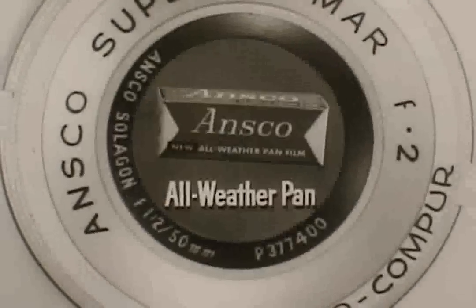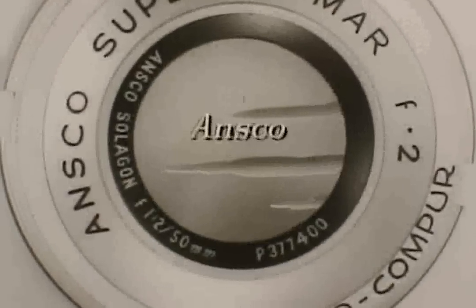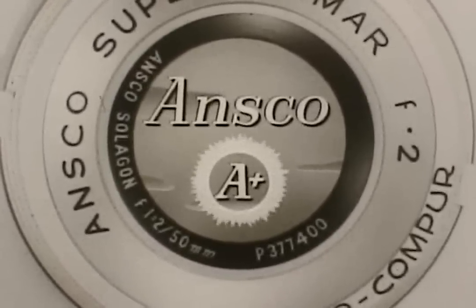Whether it's color films, black and white films, cameras, or projectors, if it's from Ansco, you know it's A-plus.